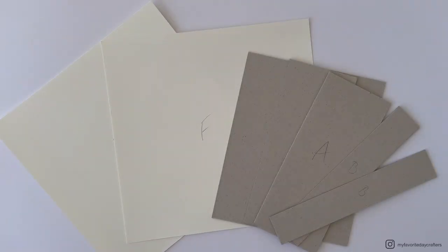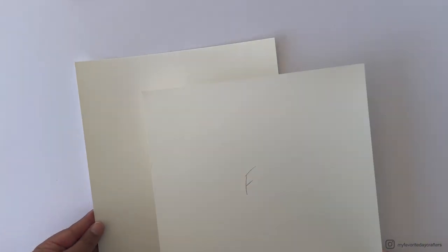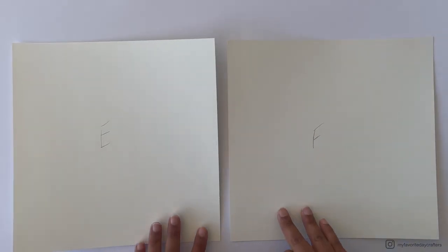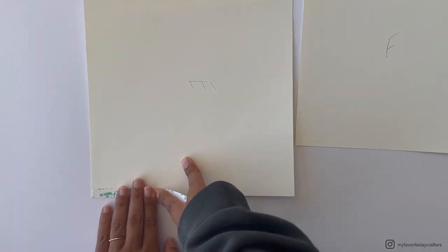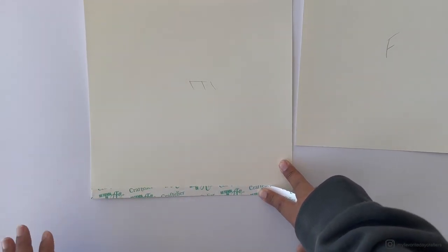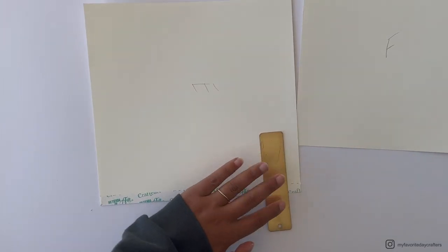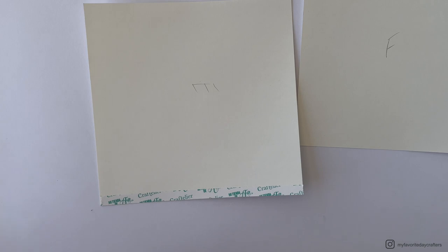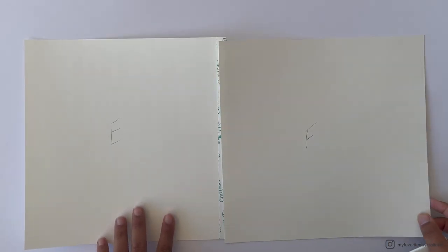For the first step to build the cover, we need cardstock elements E and F, and chipboard elements A through C. Place tape on the right side of cardstock element E — I like using tape, but if you use strong glue instead, draw a pencil line half an inch from the right edge of cardstock element E first.